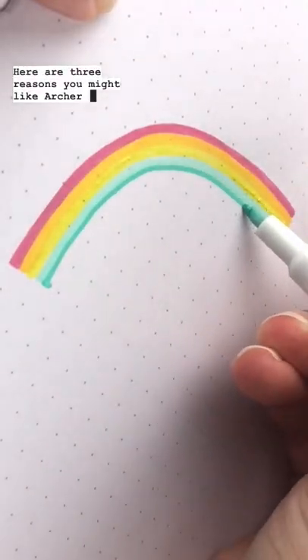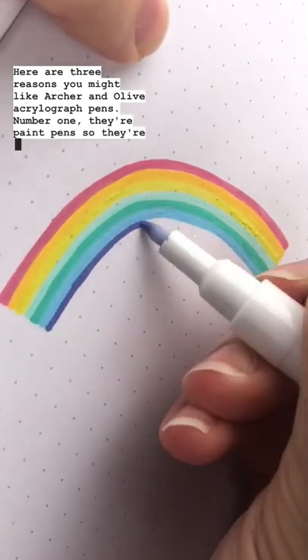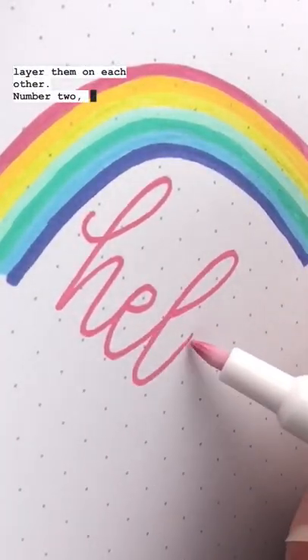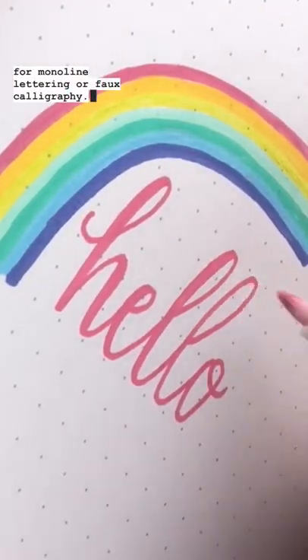Here are three reasons you might like Archer & Olive Acrylograph pens. Number one, they're paint pens, so they're opaque and you can layer them on each other. Number two, the paint comes out really smooth and it's great for monoline lettering or faux calligraphy.